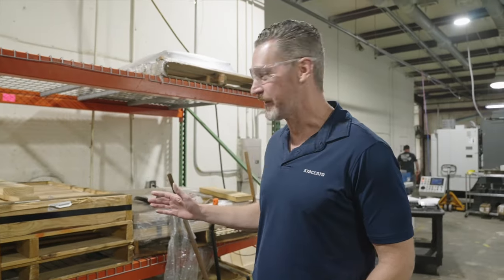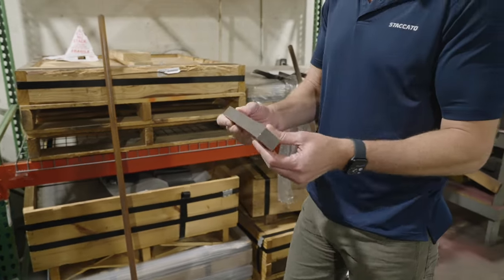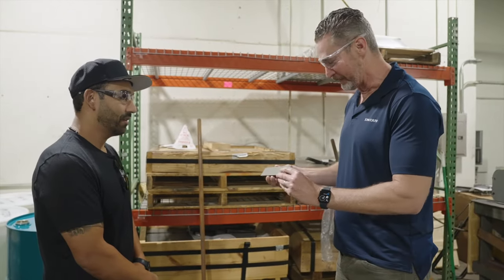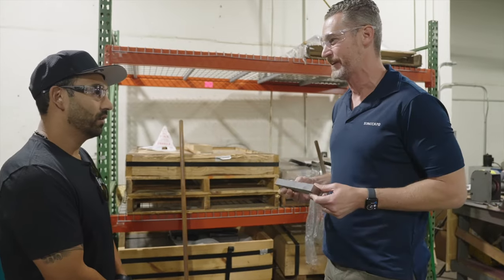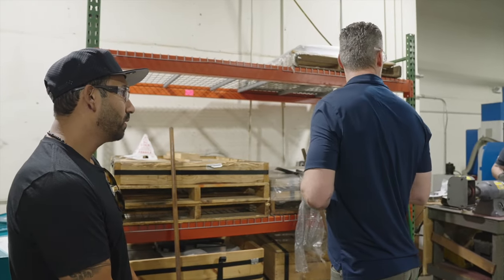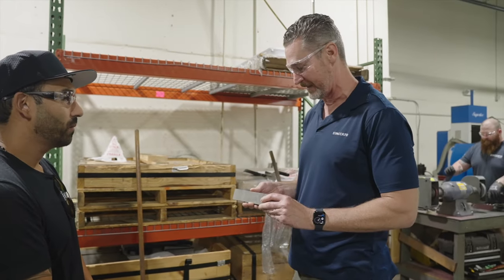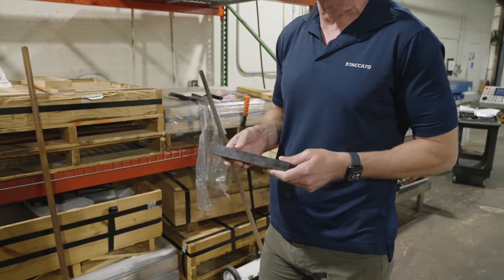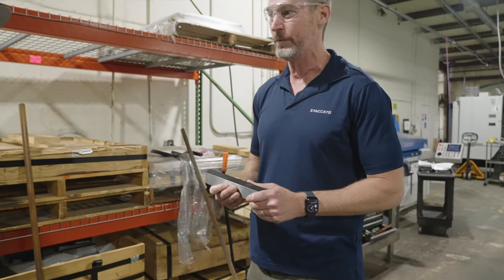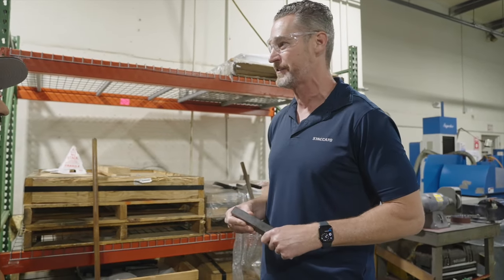We'll start at the slide line. The raw material for our slides is a solid block of carbon steel — you can see how heavy that is. It's cut in a blank like this, then we'll surface grind it to make sure it's within spec, and then it goes into the machines to begin its life as a slide. Everything we use here at Staccato is American-made steel. All of our parts and components are American-made, and everything we can make ourselves here, we are making ourselves.